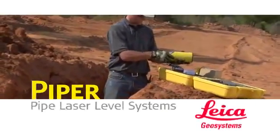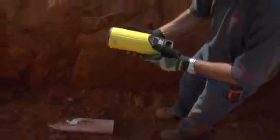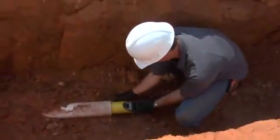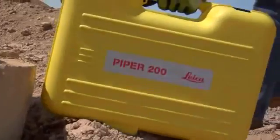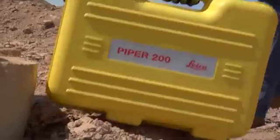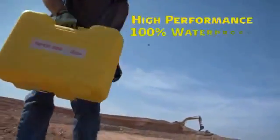Introducing the world's first self-leveling laser small enough to fit inside a 4 inch or 100 millimeter pipe. Leica Geosystems Piper 100 and 200 series pipe lasers are versatile enough to complete any pipe laying job they're asked to do: inside the pipe, over the top, or in the manhole. But don't let their compact size fool you — Piper series lasers are a high performance full function leveling tool.